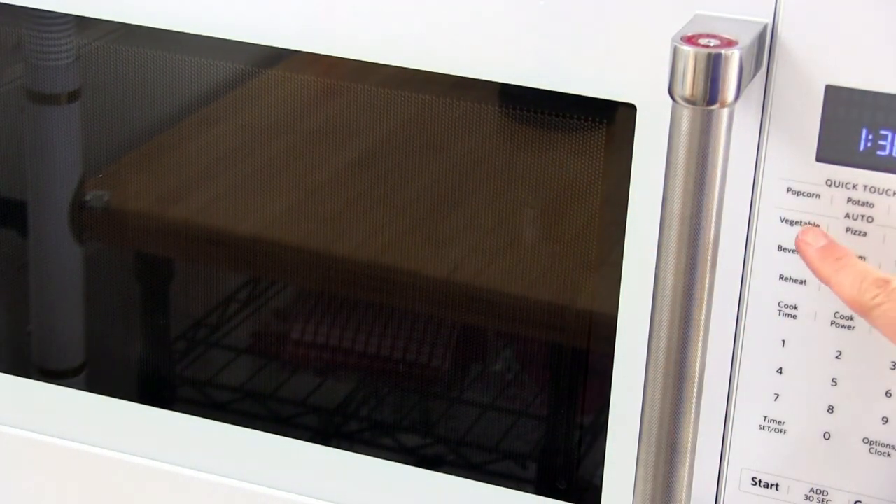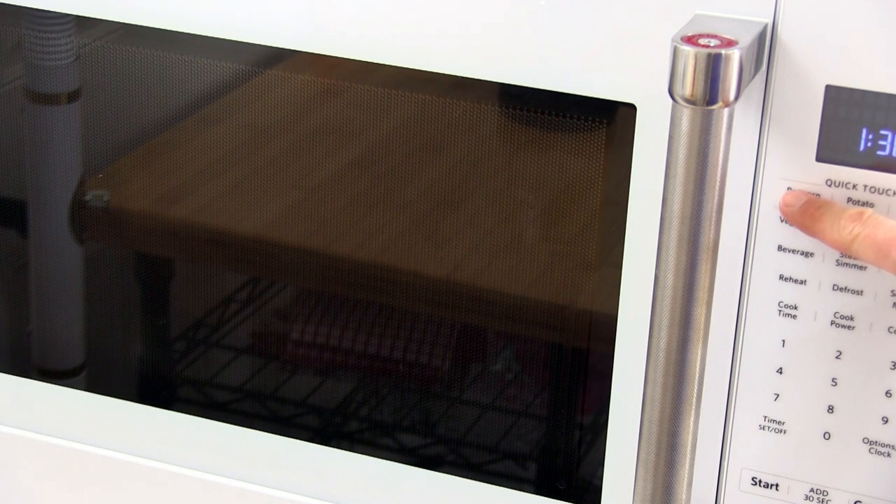If your microwave has a popcorn setting, you could just push that, but you still need to listen for 2 seconds between pops. Make sure to take it out early rather than late.